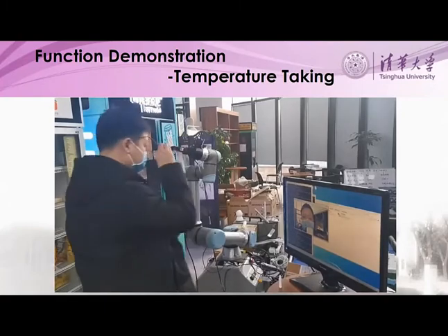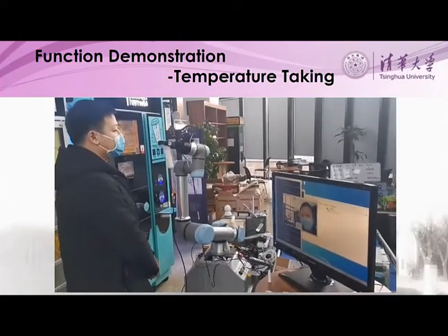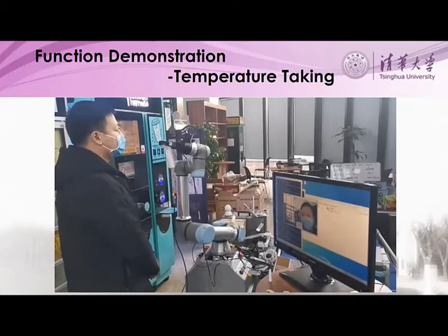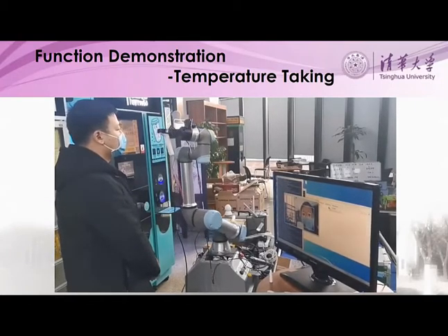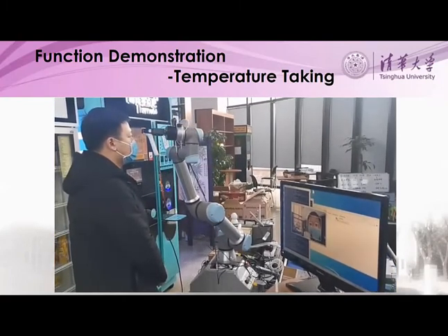Now, the team demonstrates the functional capabilities of the robot in a laboratory setting. First, temperature taking. The robot locates the face through computer vision, then using a non-contact infrared thermometer, takes a temperature.